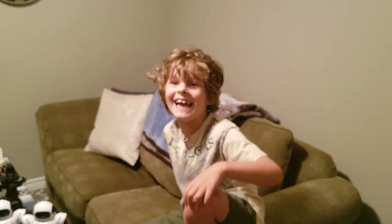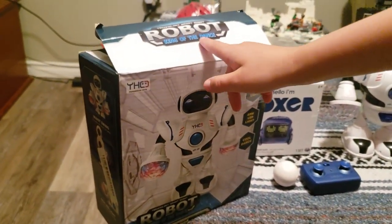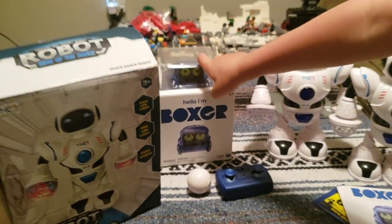I said hey twice! You're talking for the YouTubers. So what robots do we got down here? We got Robot King of the Dance. We got Boxer. I was about to say Vector.